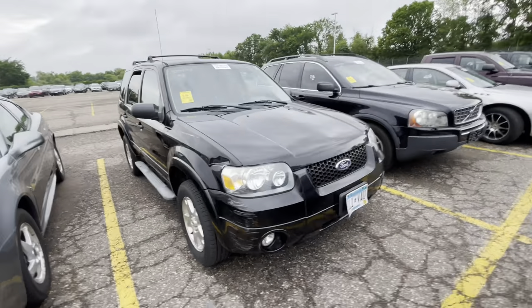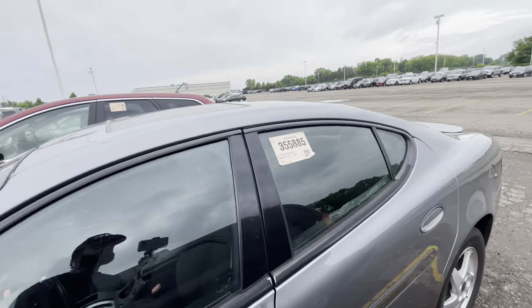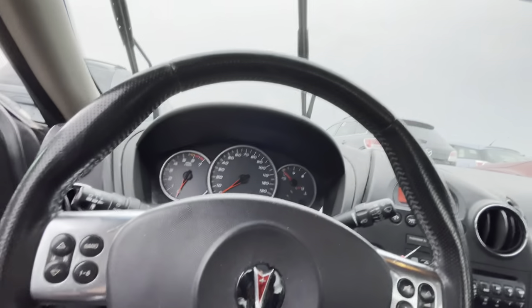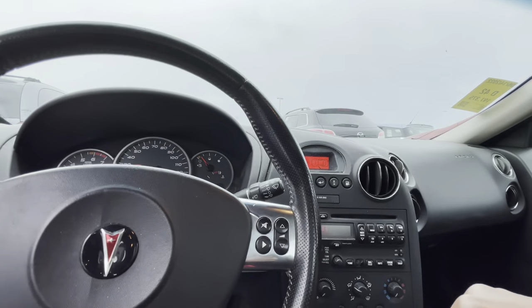I'm just not feeling this one — I'm good on that. Now, 197,000 miles on this Grand Prix — it's a 2007. Interior is a little dusty but nothing crazy. Let's give her a start up. She started up. Someone left the windshield wipers on. I'm most definitely hearing power steering noise on this car. Could be as simple as a power steering pump, but nine times out of ten it's a rack and pinion — and that's gonna cost a pretty penny. It's also got a check engine light on.